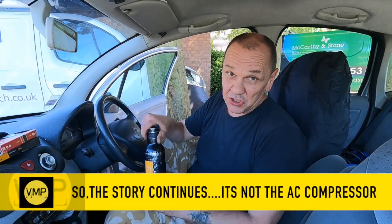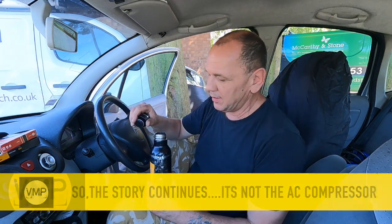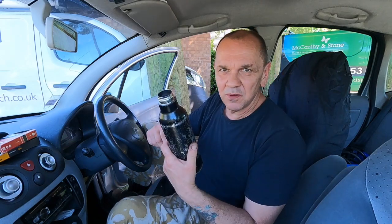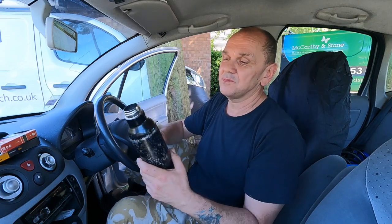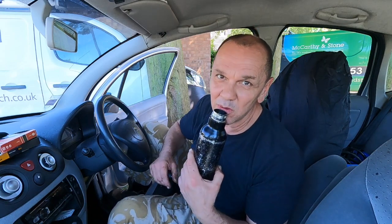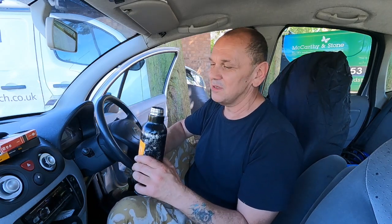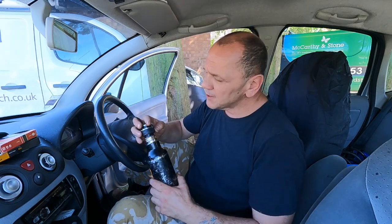Right then guys, hello. Scorching hot day today, and prep tip of the day - get yourself a stainless flask. If you have to leave it in the car and the surface is scorching hot, then the inside will be beautifully cool. Just a little trick you learn by accident.